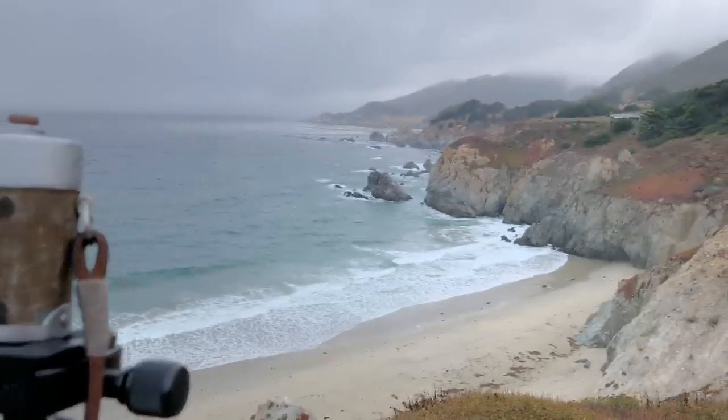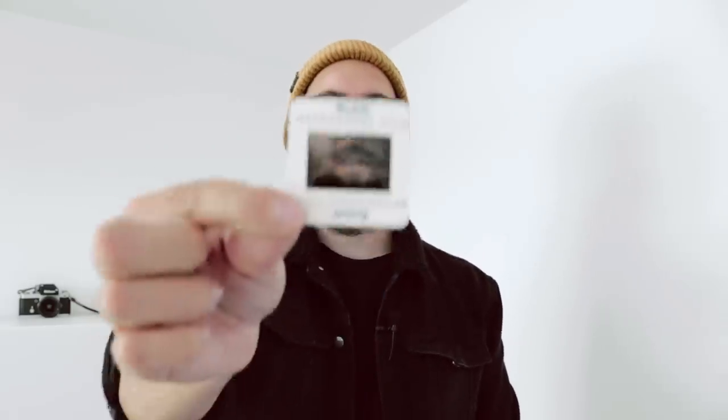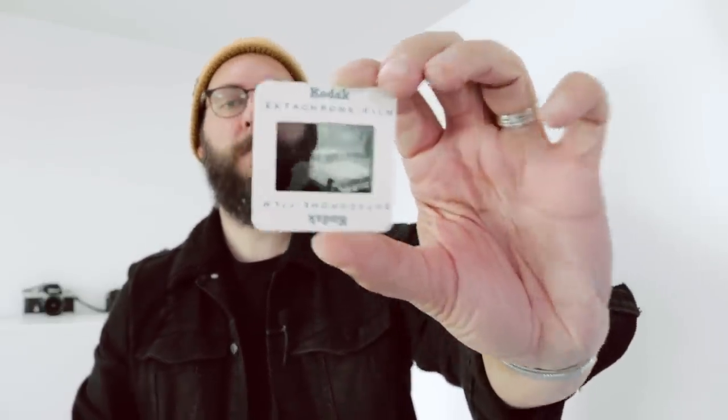Before we even start looking at photos, we need to get a quick little baseline of what slide film even is and why Ektachrome specifically is going to be really cool to have back on the market. So if you're familiar with film at all, this is what we call a negative — most color film is color negative film. It's essentially the opposite of what the photo actually looks like. This is an old slide of my dad's — it's what we call a positive film. Slide film gives you a positive image that actually looks like what was taking place, versus the negative. You can see the difference.